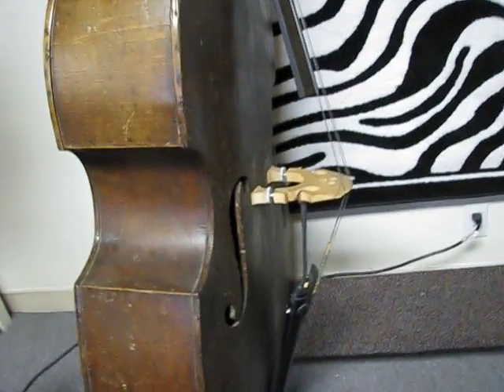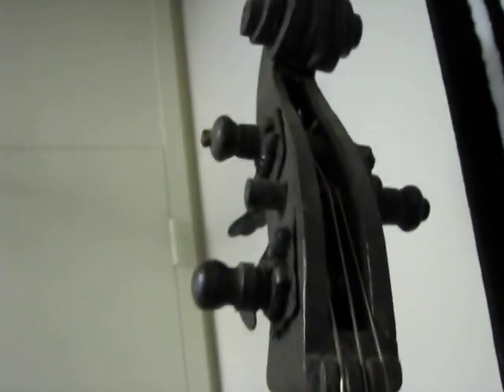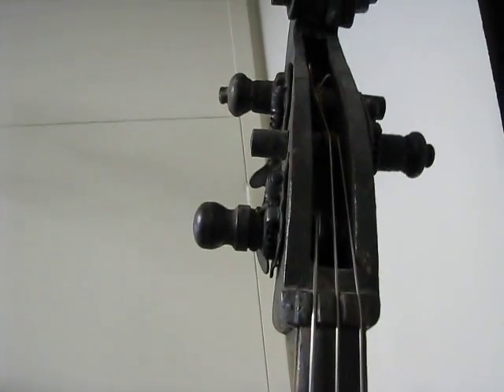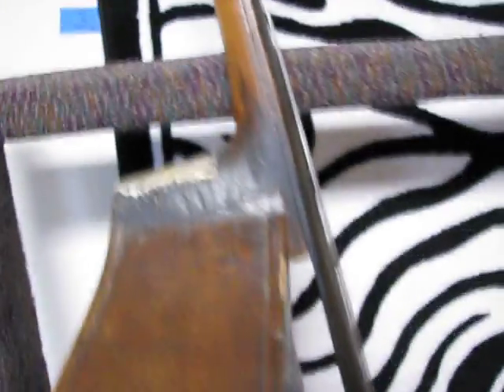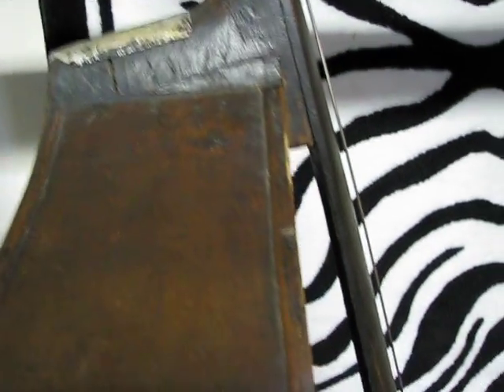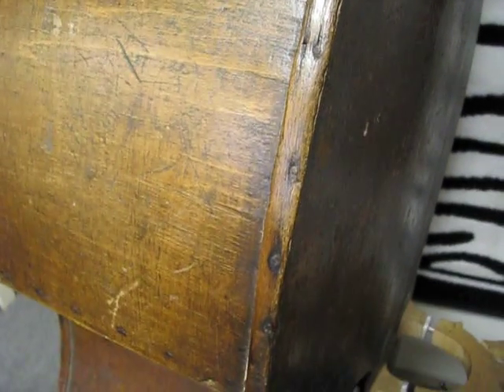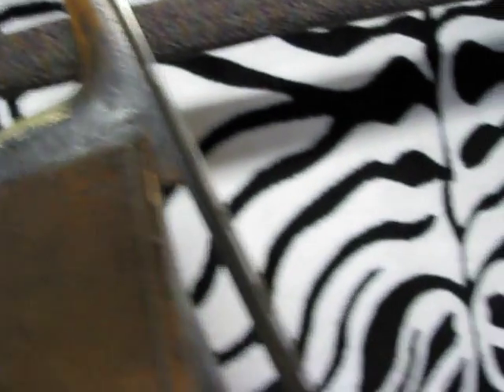And here's our 200-something-year-old three-string bass. We just put a four-string bridge on it so we could string it up and hear it after we got it. Three strings — made that way back in the 1700s, estimated. ADG, strung up. This is quite an interesting looking bass. It's got nails all around the edges. Interesting piece.